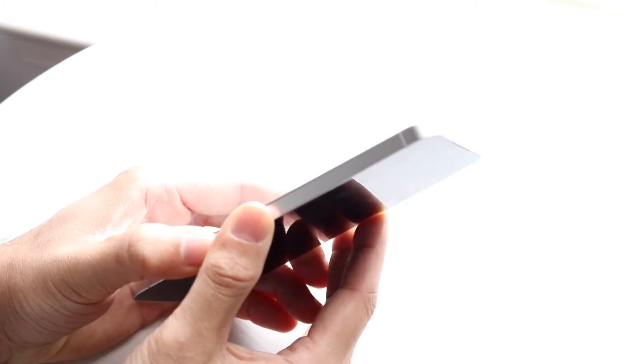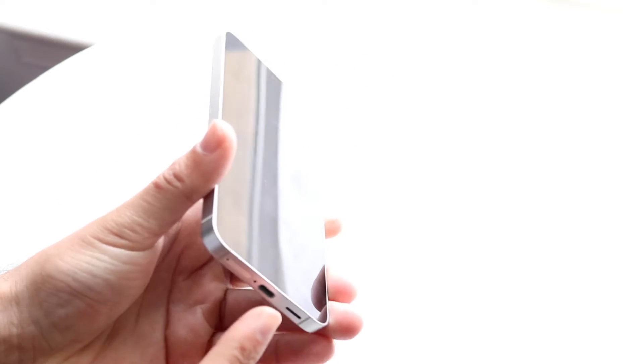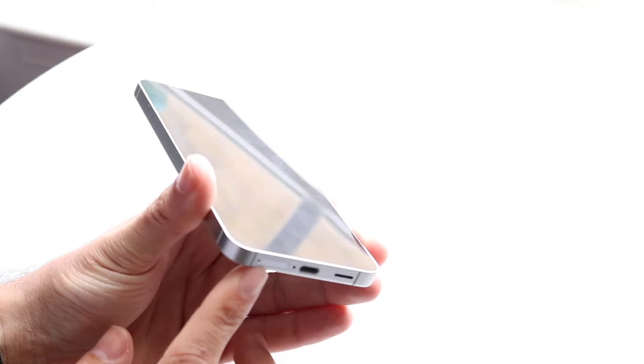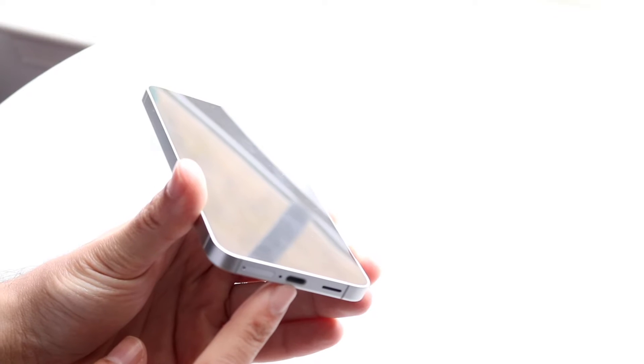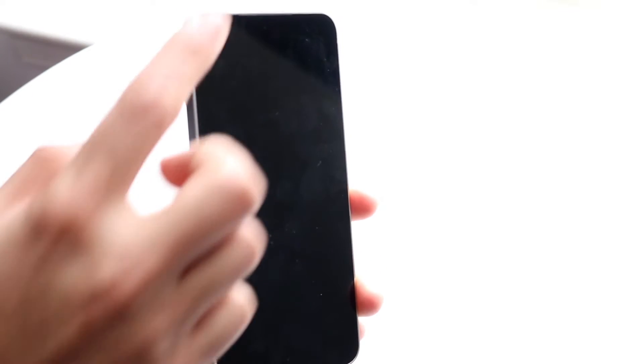Now on the sides, we're getting flat sides this time — a little bit of a change from the previous generation. This side is now flat, which looks very good. At the very top, you're getting two microphone holes right up here. And on the bottom, you're getting your SIM card tray, which we'll talk about in a second, a USB type C port, and then your speaker grill on the bottom right. There's also a speaker at the very top, which is kind of your earpiece right there.